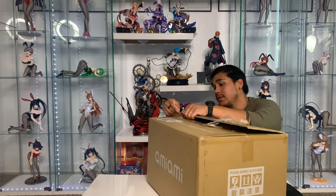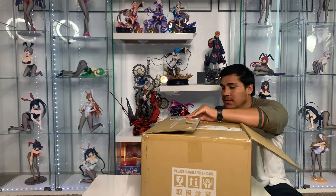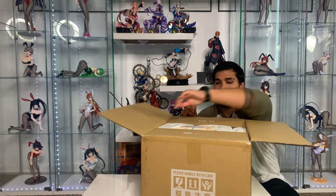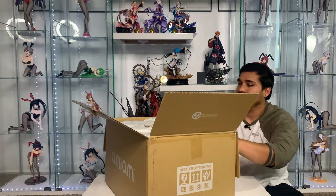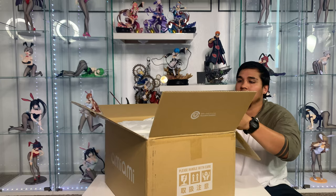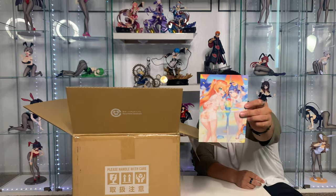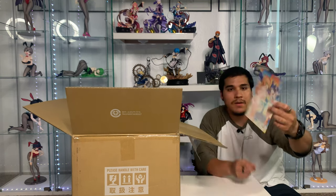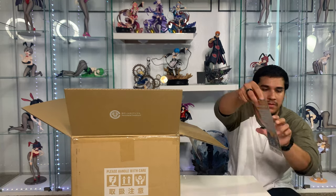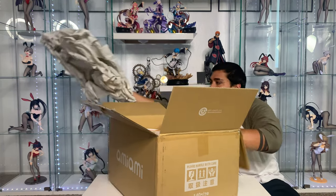Chizu should be here by next week for sure guys. I also just got off work about an hour ago. Here is the AmiAmi card that you get with every order that you place. I hope you guys can see it. And here it is.